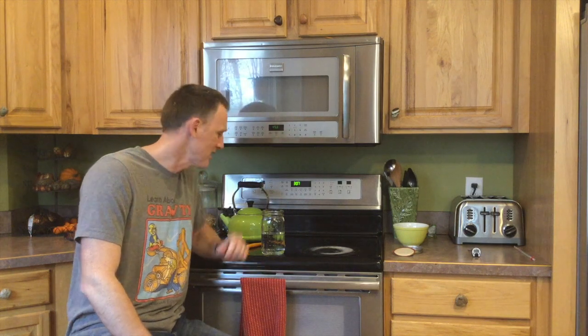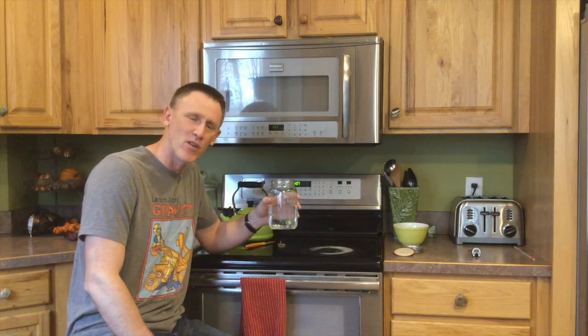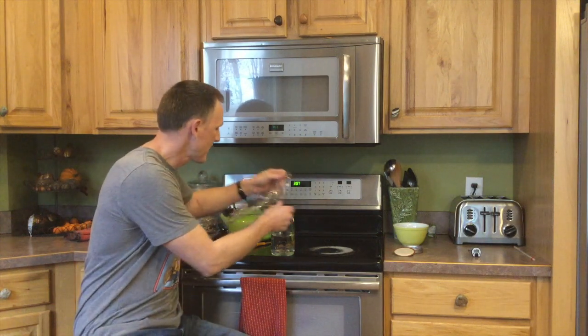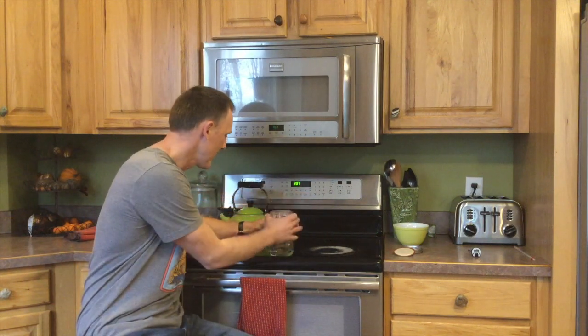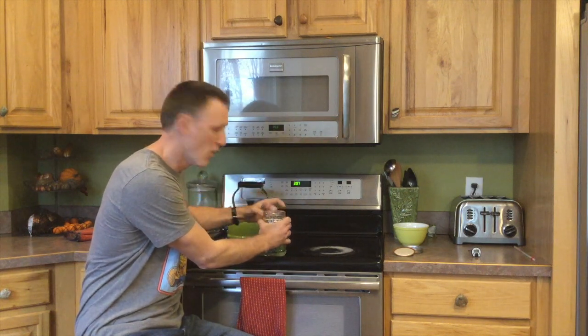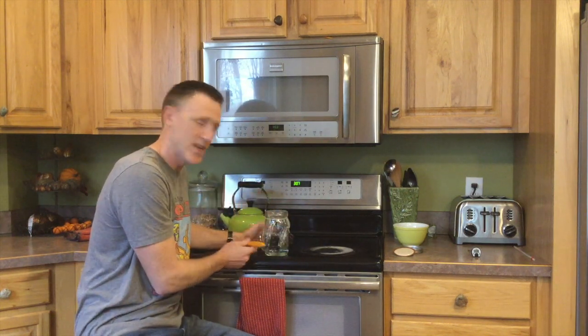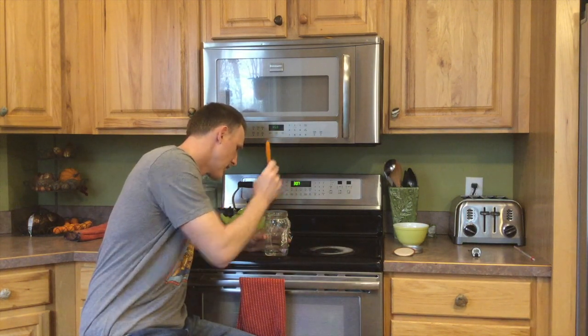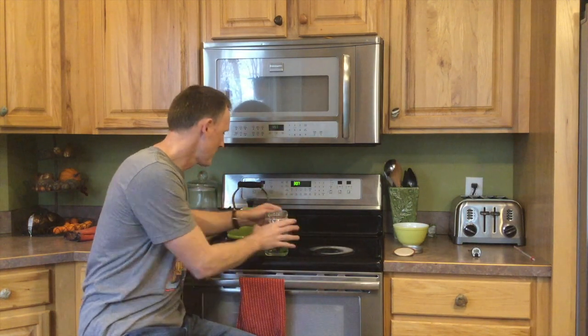First we're going to make water boil by just using the microwave, but pay attention. We've got a jar that's halfway full of water. I am going to take a piece of Saran Wrap and place it over the top and pull it down tightly, then take a couple rubber bands over top of it. Now I will take a knife and poke in about seven holes in the top. Next I'll put it in the microwave until I can get it nice and boiling.